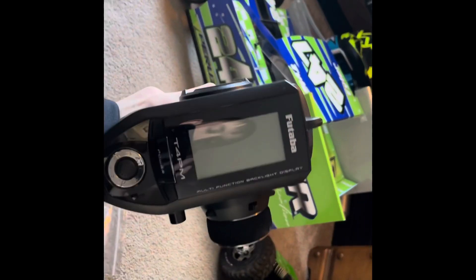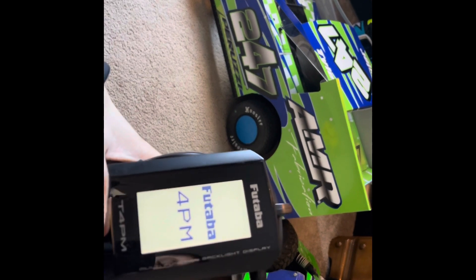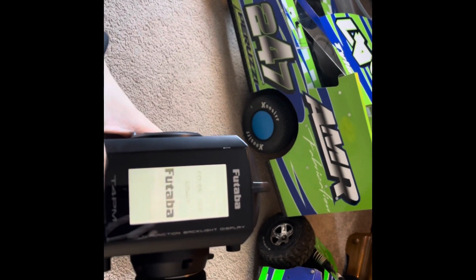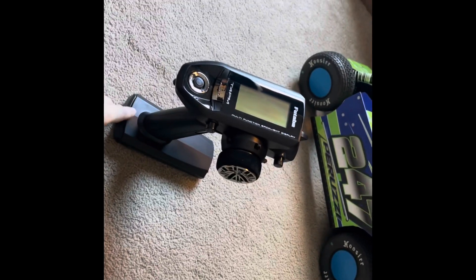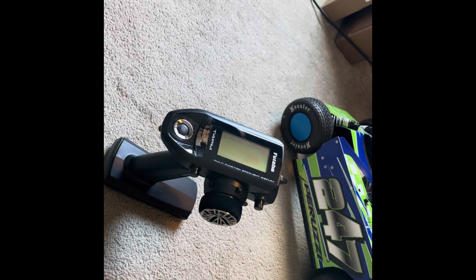For the modified, I got a new radio for Christmas. I got a Futaba 4PM. I had a Futaba free PV before. Now I got this. It's on the big block modified. I'm really excited to use it — it feels so good. I love Futabas. My dad actually got a DX5 Pro for Christmas, which is also a great remote. But like I said, I'm a Futaba guy.